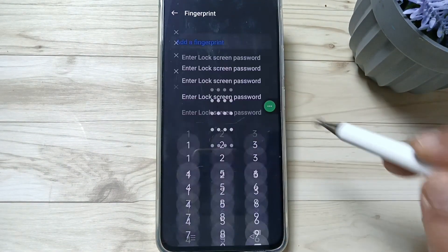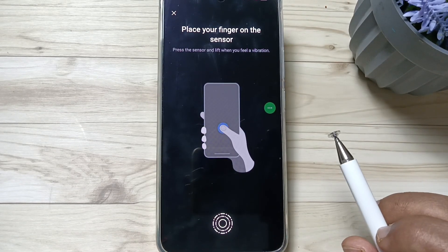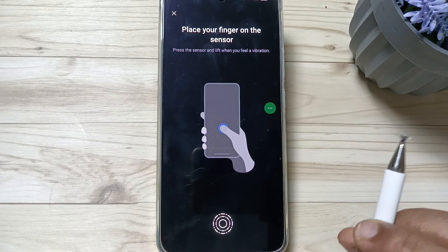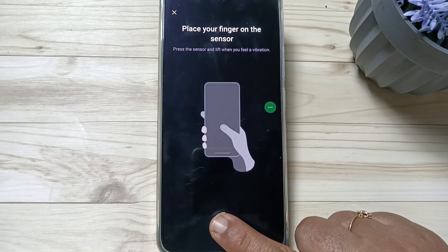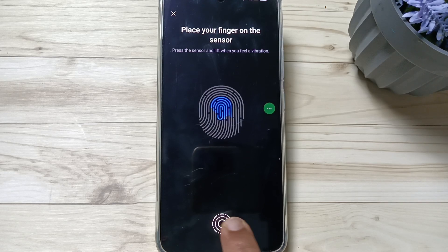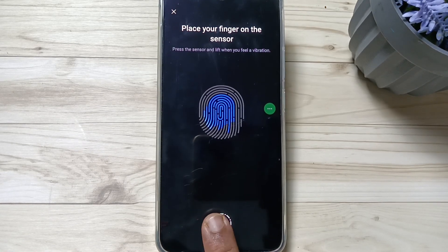Here we need to enter our screen lock. To enter the fingerprint, you can see here is the fingerprint scanner. First you need to touch the fingerprint scanner with your finger, and when you feel the vibration, that means the device has detected your fingerprint. Then lift your finger and touch again.